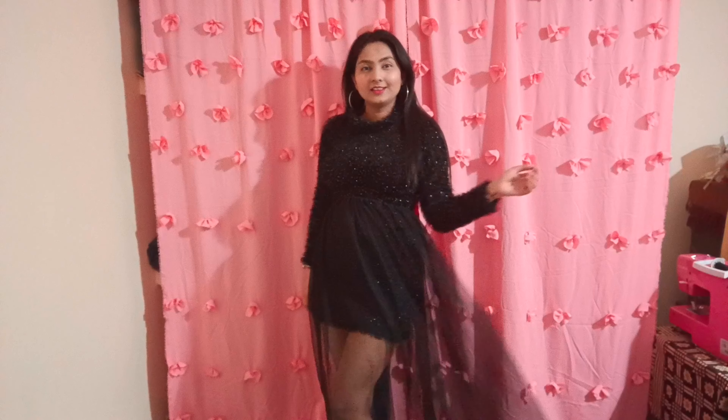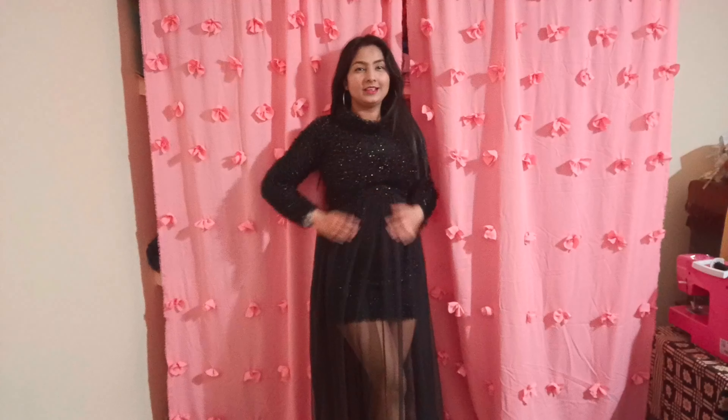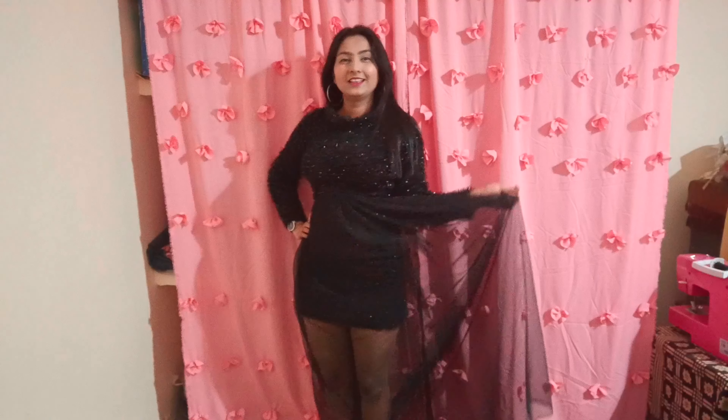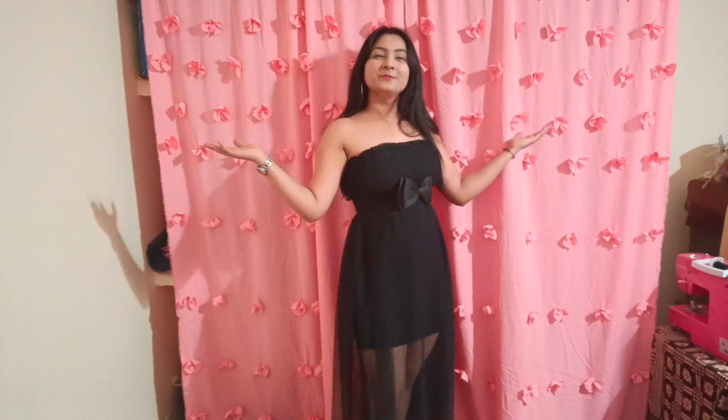Okay, so this is the first look. I made this dress in the last video, so I have styled it with this skirt and this is how it looks. This dress looks good. So this is my second look.